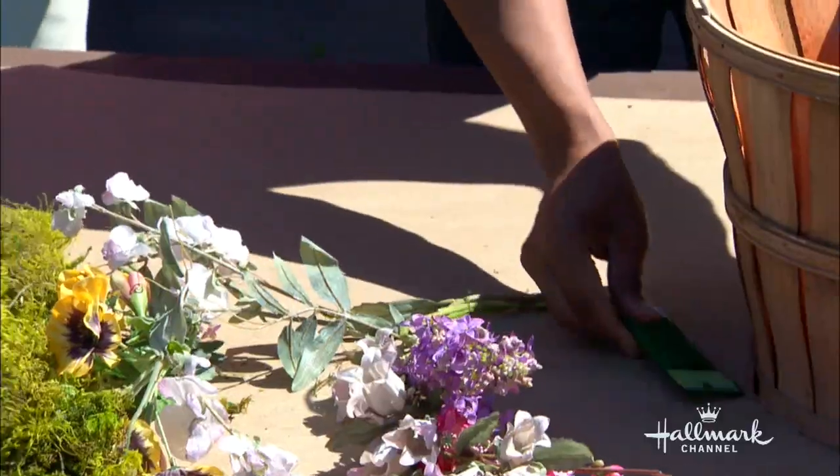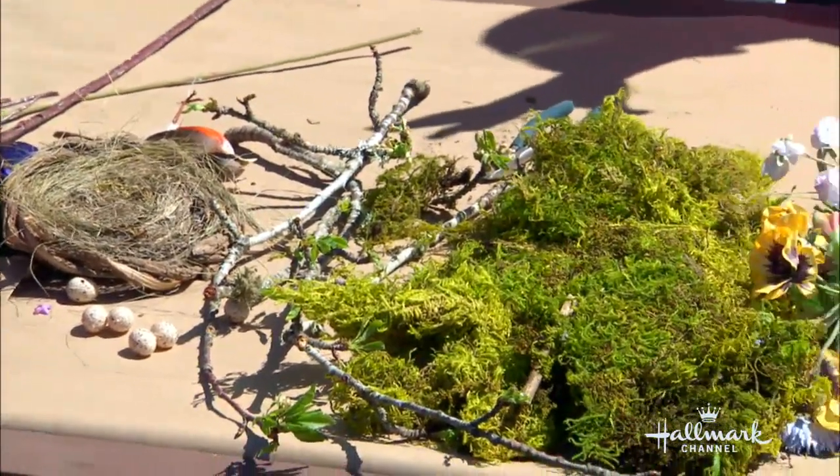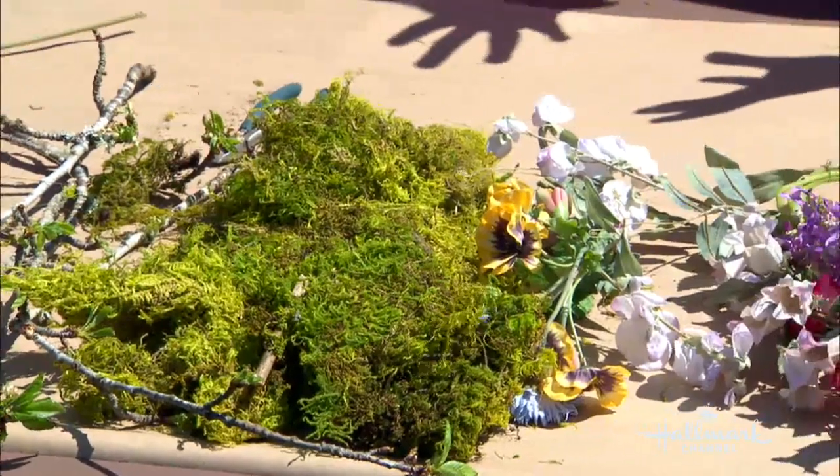So you're going to need your bushel, you're going to need some floral wire, and an assortment of some silk flowers. You don't need that many silk flowers — you need like five stems. Get them all in a color palette that's going to work. I chose to go with yellows, pinks, and lavenders.